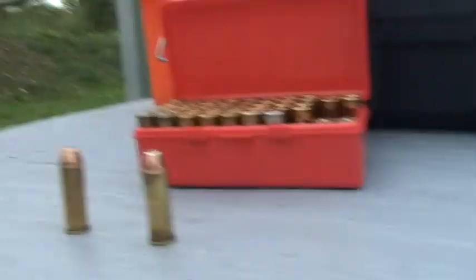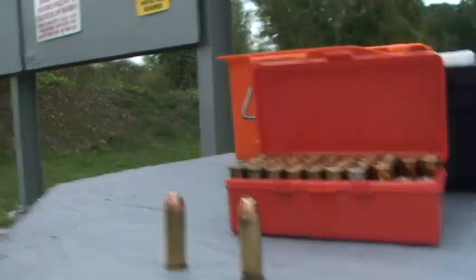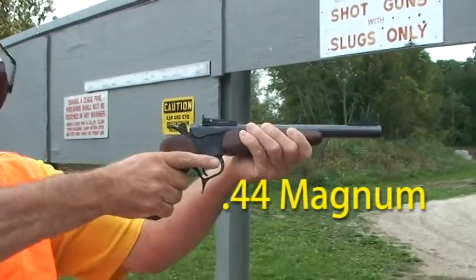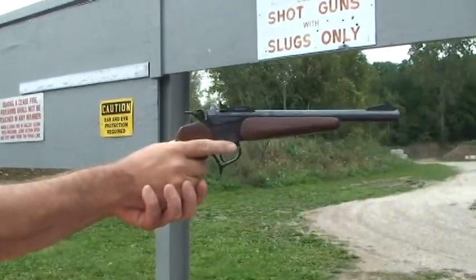I recommend with this pistol that you take this hand and push that way, and this hand, you push this way. So you get that yin-yang thing going and it stabilizes it. If you go like this, you're going to get a lot of jitter. So with this round, be mindful of that.